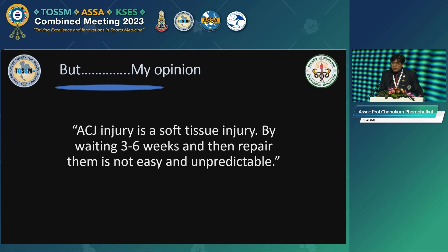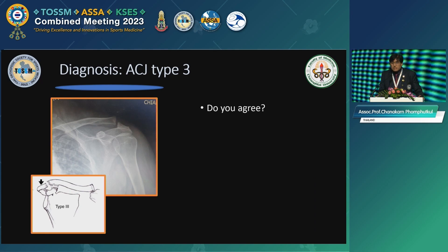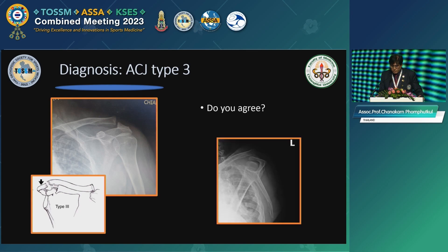In my hands, it's less predictable. So let me show you a case that came to my service. He was diagnosed with ECGOS Type 3, but he came fast enough — only three days. Do you agree it's ECGOS Type 3? But carefully, when you look at this, don't look in one view. Look in the transcapular view — you see the distal end of the clavicle and acromion. You still call it Type 3? I don't think so. With conservative treatment, it's not going to heal properly because the joint is totally dislocated right there.